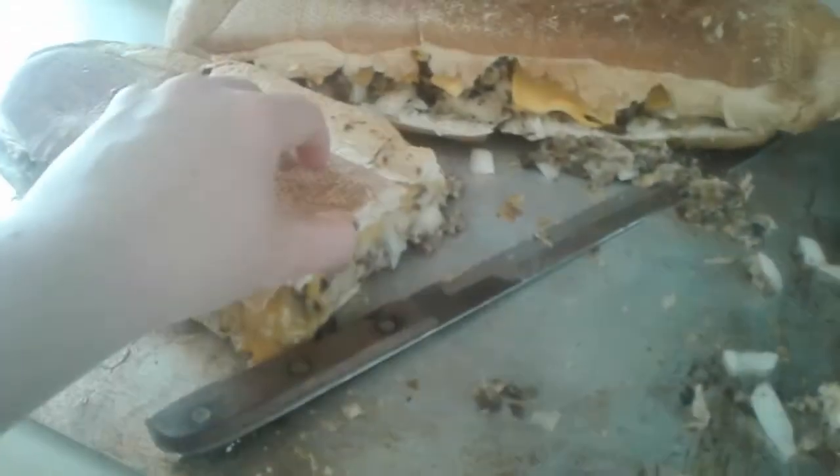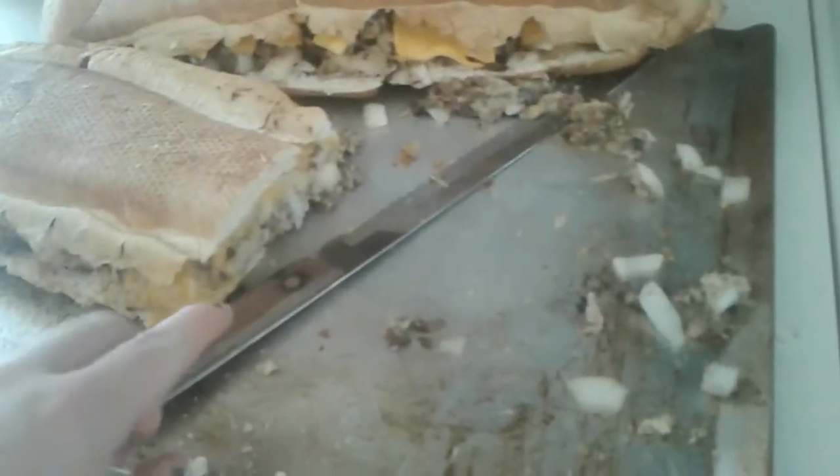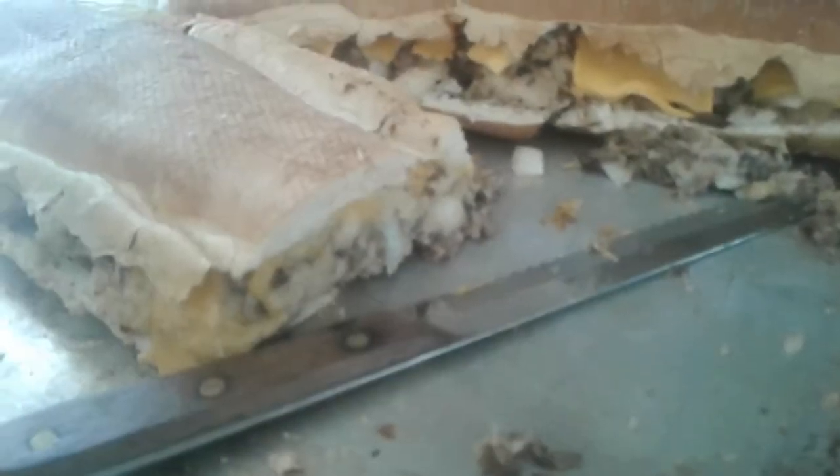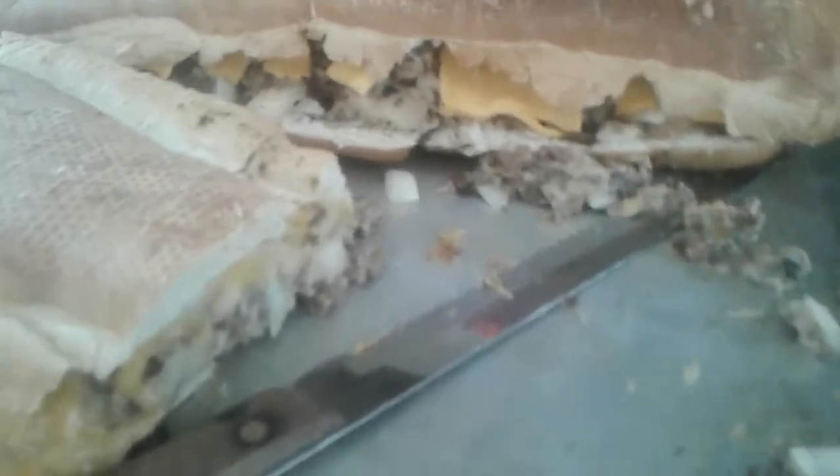So what we did is we heated up our mixture, and then we put all of the insides of our French loaf into it and made almost like a stuffing. You want it real thick — you didn't want it loose — because you don't cut it once you bake it off. I hollowed it out and put in our stuffing mixture.